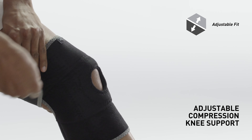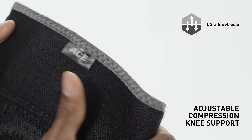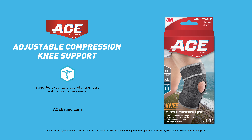Two adjustable straps provide customizable compression and fit. Soft neoprene blend material is breathable to help keep you cool and dry. ACE brand adjustable compression knee support is backed by our expert panel of engineers and medical professionals.